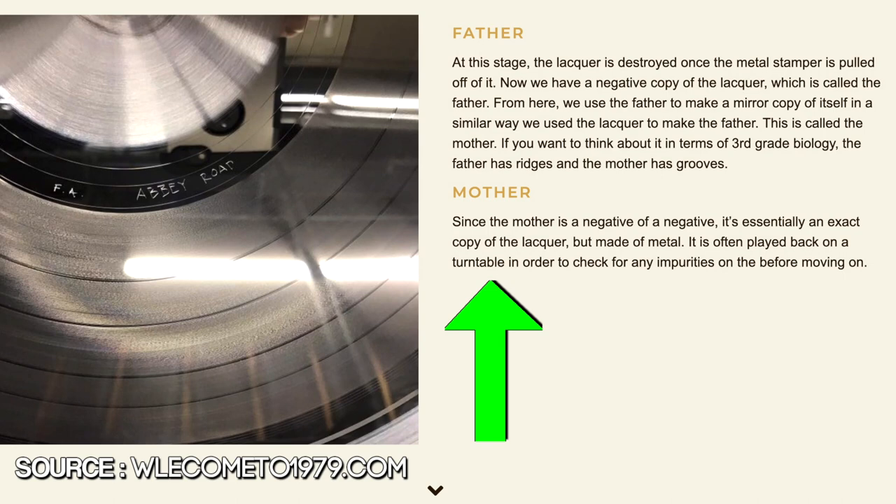Getting back to how these record awards are made: in the early days, they would use the mother from the vinyl manufacturing process. The mother is the name for the metal plate which is used to make the stampers, which are used to make the records. So this mother has grooves, is made out of nickel, and also has a shiny silver finish. For the platinum awards, they would just keep it as is, since it already resembles platinum to begin with, and then frame it. For the gold awards, they would just add a thin layer of gold plating to the surface. So to state the obvious, these records were never actually real gold or real platinum — they were mostly made from nickel.